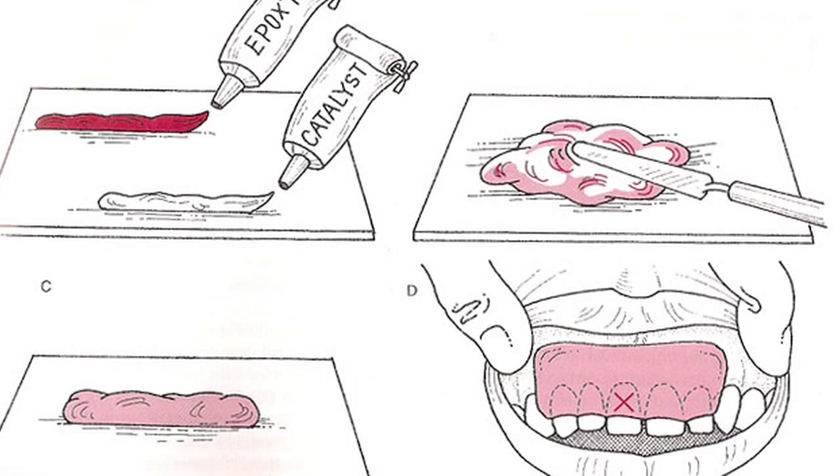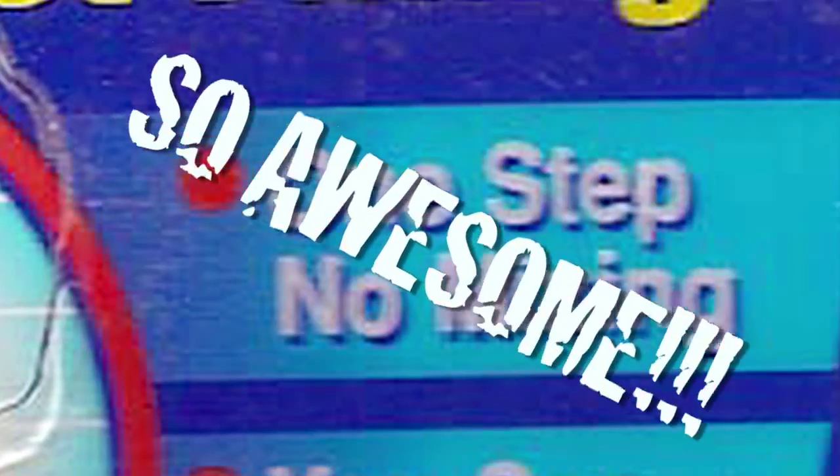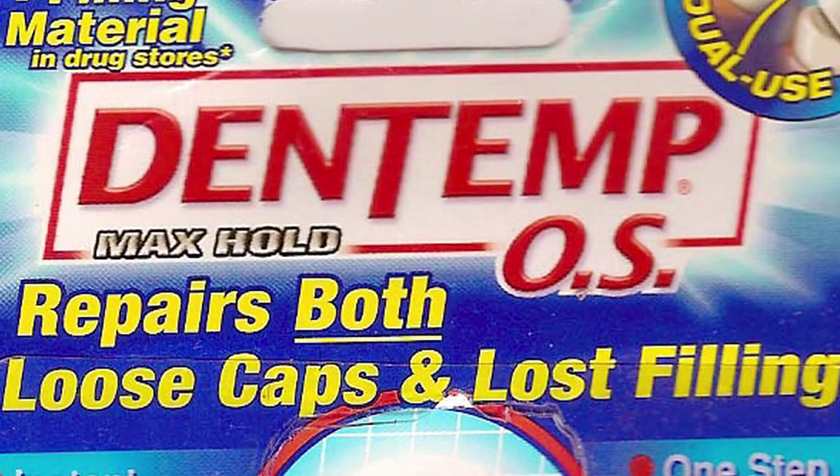One item that is very, very good to have with you that you can buy in any drugstore is something like Dentemp. This is a mixture of zinc oxide and eugenol and a bunch of other stuff that's made for putting on crowns that have fallen off. But it's also really, really good for putting on fractured teeth, and you can make a dental bridge out of it. I always carry some in my backpack. It's small, it's cheap, and it's really useful.